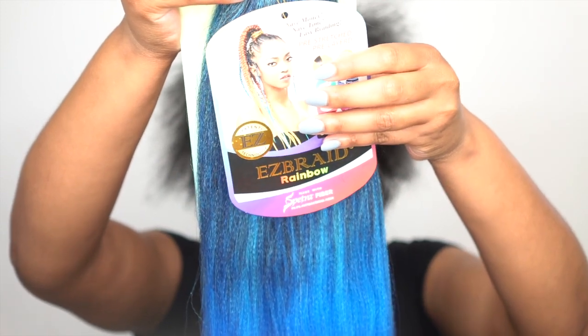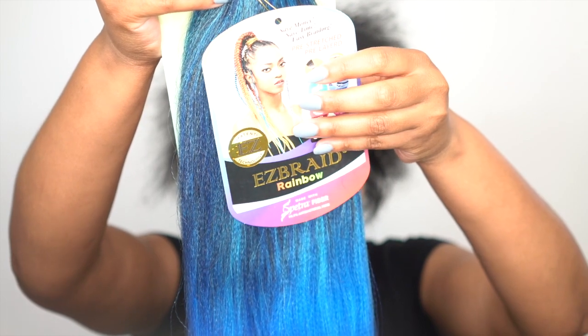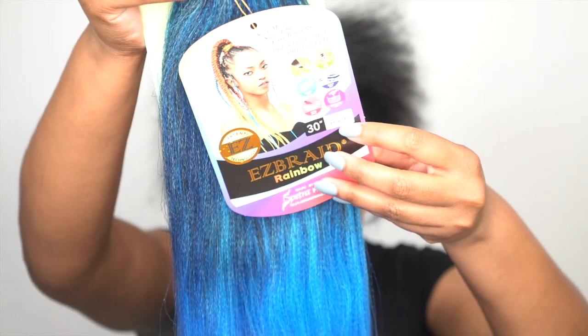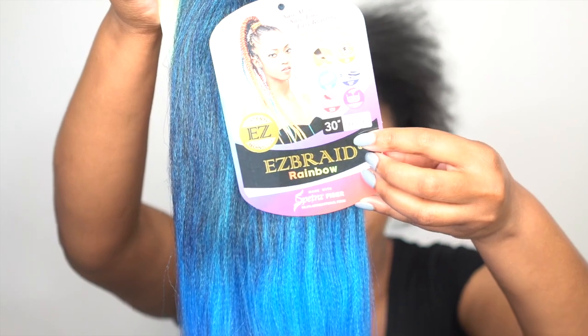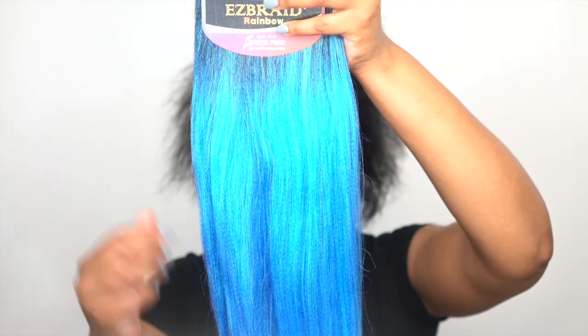If you guys want to see how I achieved this look, just continue watching. The hair I used for this look is the Innocence Easy Braid Rainbow in 30 inches, in the color T1B slash blue slash light blue. It's rainbow because all of the colors are rainbow colors — you have the dark blue and the light blue mixed together, which is the one I have right now, and it comes in so many other different colors.